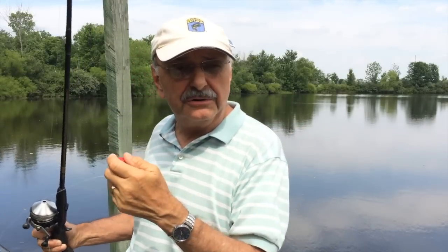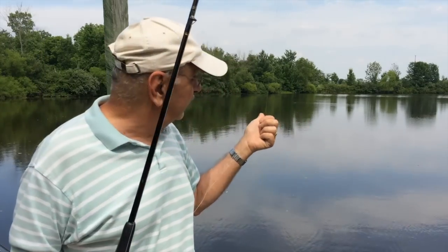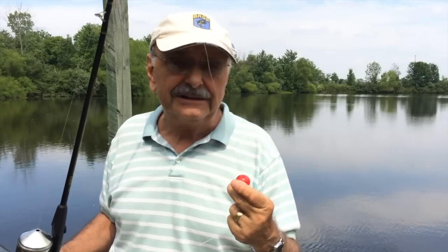The fish are biting, there's no doubt about it, but we're close to shore and I think the fish tend to run a bit smaller. Out there is some deep water, and I'd like to take the boat out and try for some bigger fish.